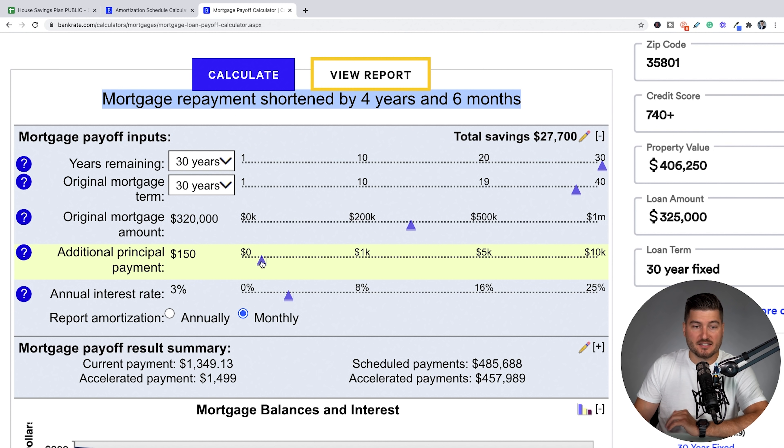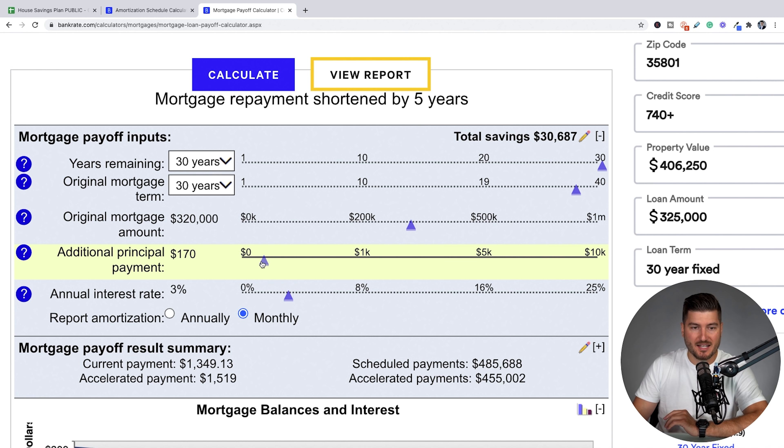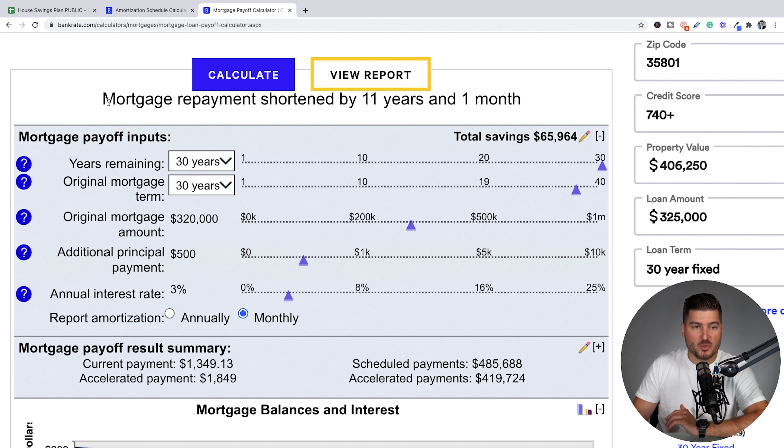Now let's say they decided to go crazy — they bought a house well below their means and have a big chunk of monthly income they're able to throw at this property. Let's pretend they can add another $500 a month. You can see that paying this for the relevant payments until 11 years and one month, they're paying back this mortgage by basically 11 years and one month, saving them $66,000 over the lifetime of this loan.